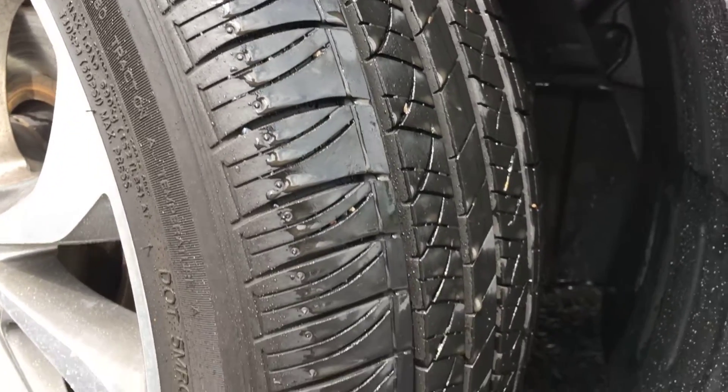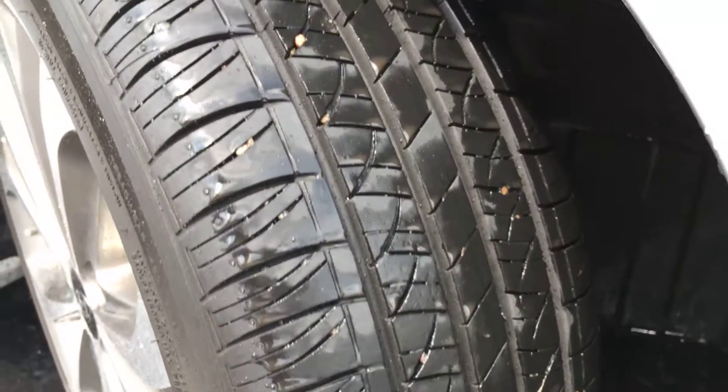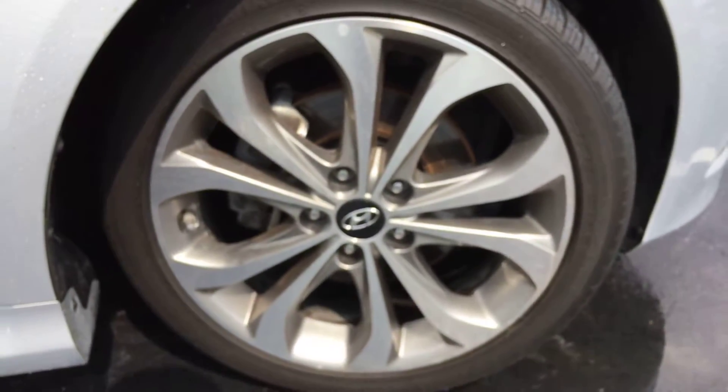Though the tires are a little wet, there's a ton of tread left on there. And here's a better shot at your 18-inch alloy wheels.